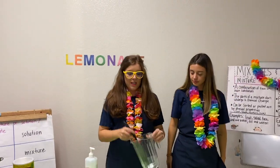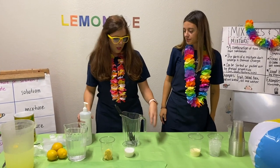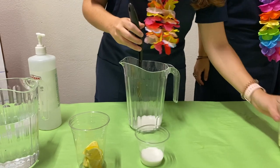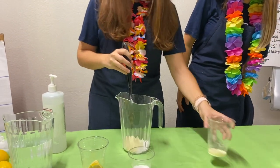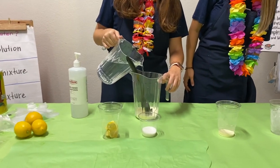First step, we will need our jar and our spoon. En nuestro primer paso, utilizaremos la jarra y la cuchara. We will introduce a little bit of sugar. Vamos a poner azúcar. Then we will mix with a little bit of lemonade powder. Pondremos los polvos de limonada. Then we will introduce our water. Introducimos el agua en la jarra.